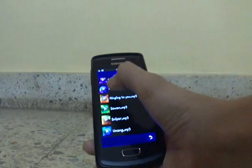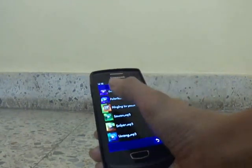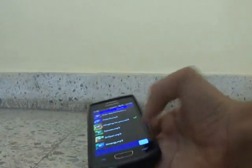Hello everyone, today I am going to show you how to make a sound amplifier for mobile phones so that it can be louder. See how much less volume it has. Now I will show you how to make it louder.